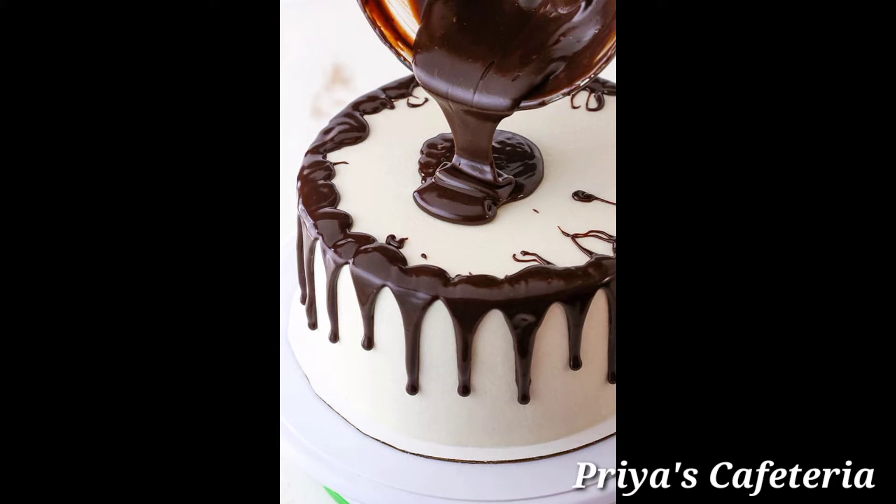If you want to see this recipe without any cream, you can request it. Please comment in the comment box below. If you want to try this recipe, please share your feedback.